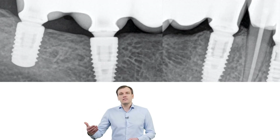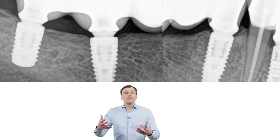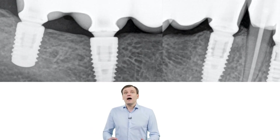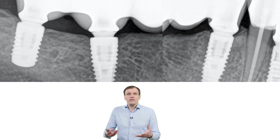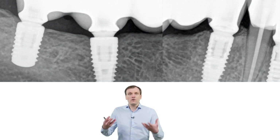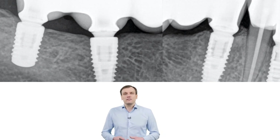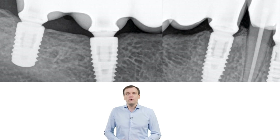Retrospective studies do not specify how deep the implant was placed. Maybe in those cases described in the retrospective study, the implants were placed subcrestally. In that context, I agree that 2mm should be the minimum acceptable gingival height.